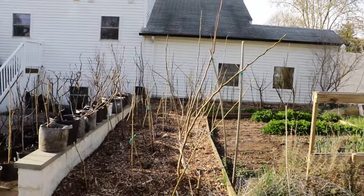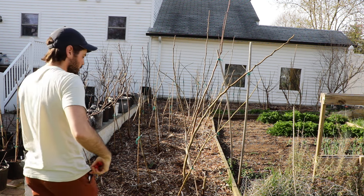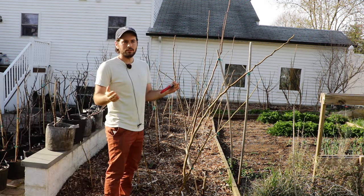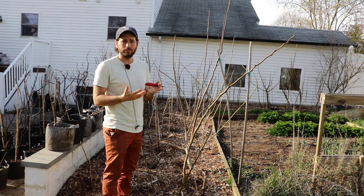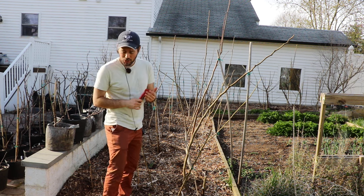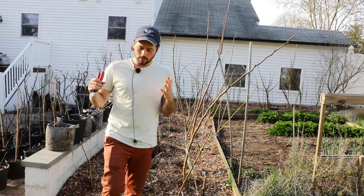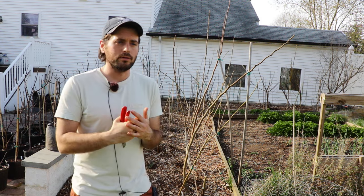All right fig lovers, this is Ross the Fig Boss. Today I'm going around to these fig trees here doing a little bit more pruning. As some of you guys probably saw that pruning video we did the other week — to me it was extremely valuable information. I know it was really long, but it was extremely valuable information that I wanted to share with people. It's honestly many years of expertise put into one video.